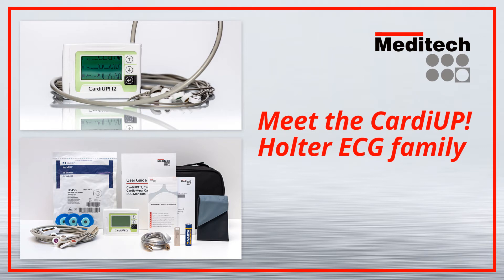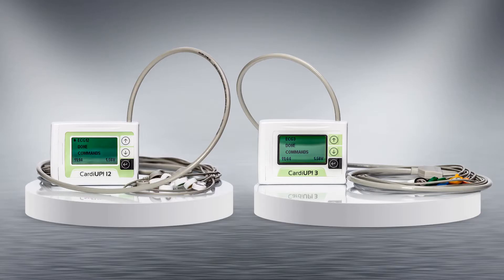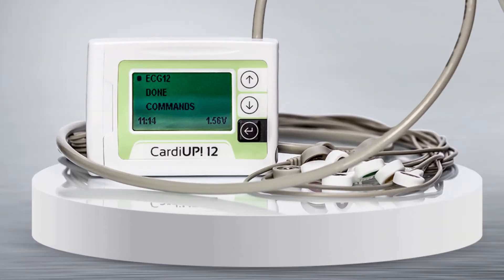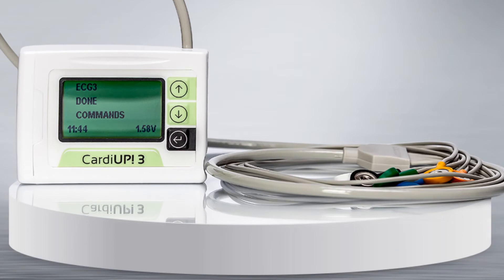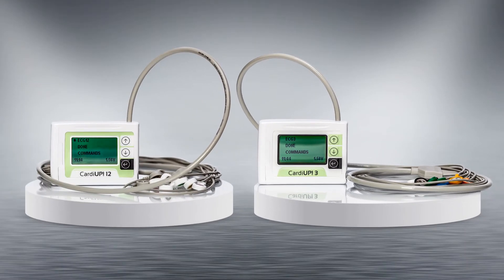Welcome to the introduction of Meditech's next generation of Holter ECG devices – CARDIAP12 and CARDIAP3. The CARDIAP12 Holter can be used as either a real 12-lead or as a bipolar 3-channel device, while the CARDIAP3 can record only on 3 channels.